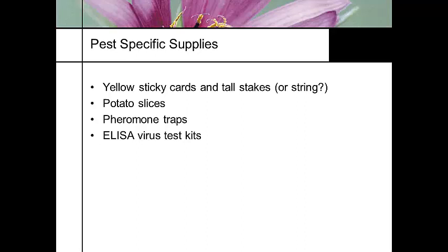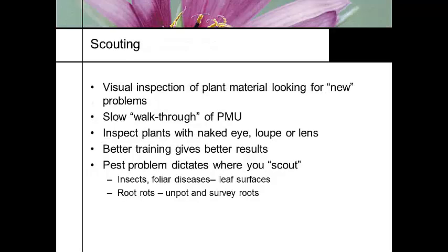ELISA tests for viruses — you can get test kits to test for TOSPO viruses to see if you've got an infection of different diseases. For visual inspection, you're looking for new problems. One thing I do when I scout a greenhouse is squat down and look across at eye level, looking for variations in uniformity. I can usually spot a spider mite infestation from about 30 yards away just by looking at different colors of the plant tissue.